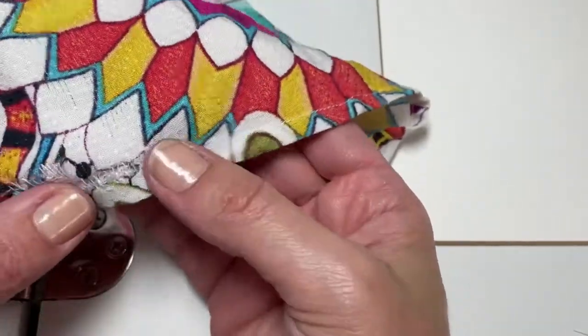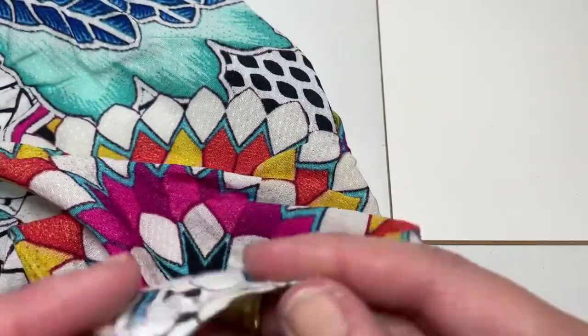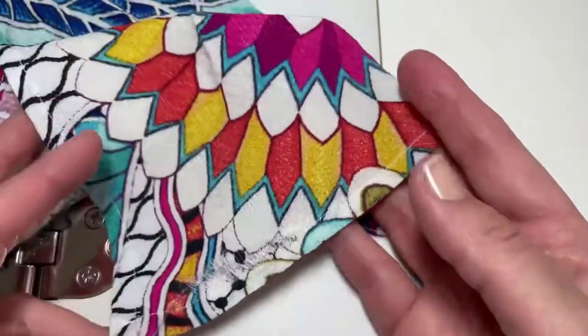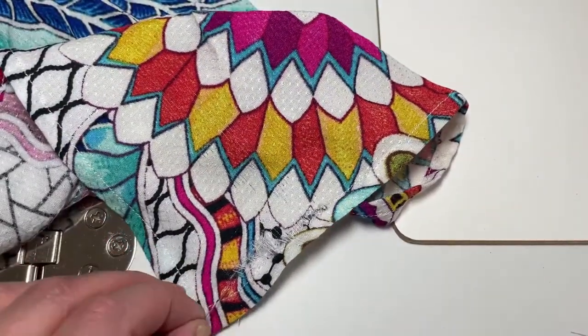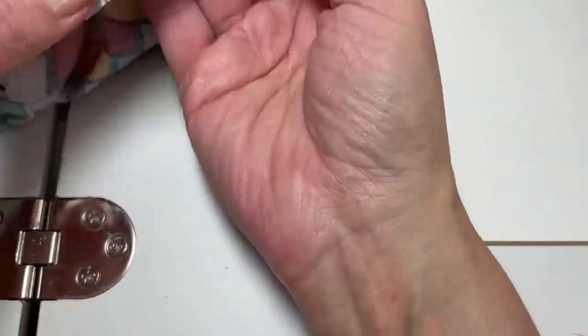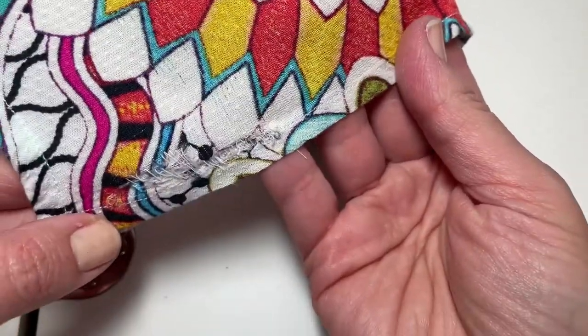Now you can see it's fixed. It's not going to be super noticeable at the bottom of the dress. While it's not perfect, it's certainly cheaper than taking it to a tailor who probably wouldn't get it perfect either — but it's certainly a lot better, and at the very bottom it's not going to be super noticeable, which is the whole point.